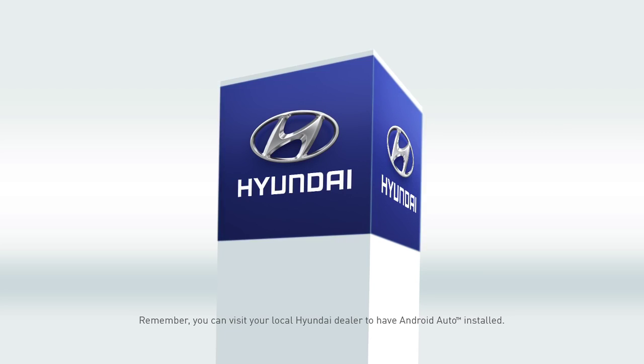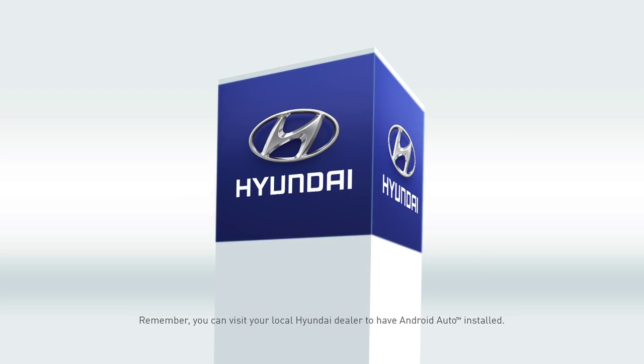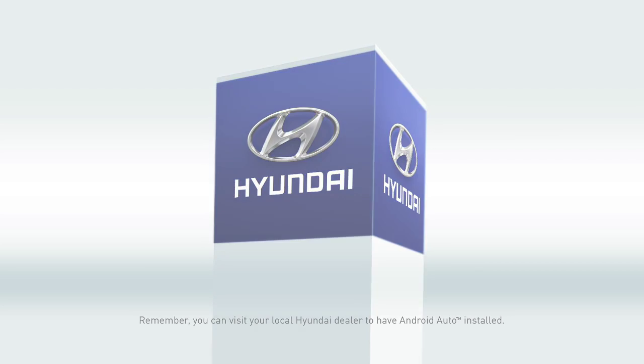You can visit your local Hyundai dealer to have Android Auto installed, or you can do it yourself. First, we'll go over how to download your Android Auto software update. Then you'll learn how to install it in your vehicle. After that, you can enjoy all of Android Auto's awesome features to your heart's content.